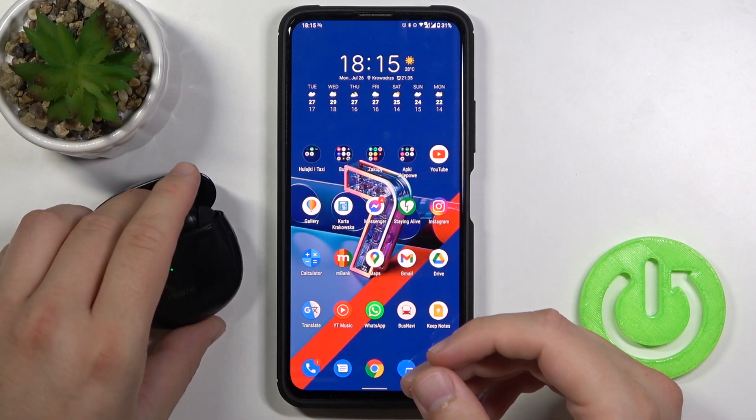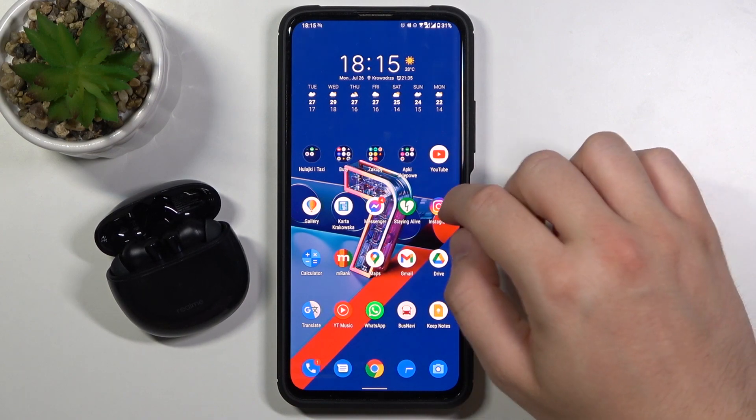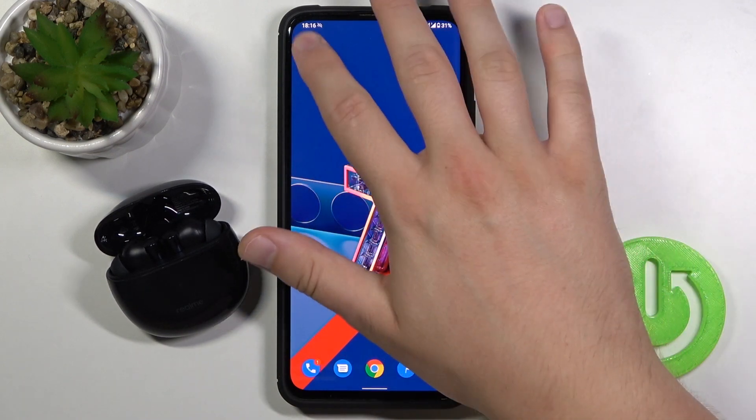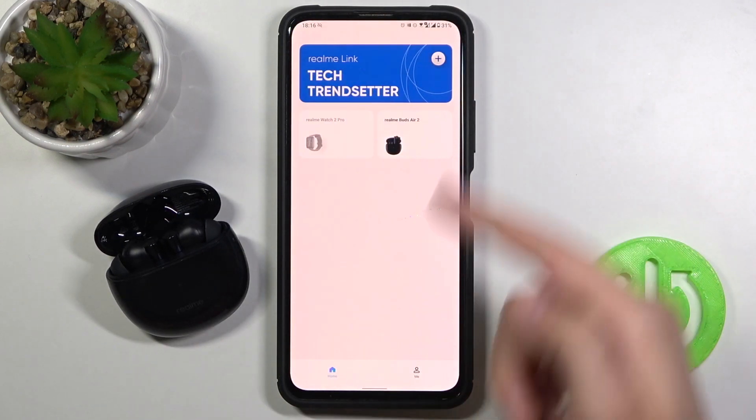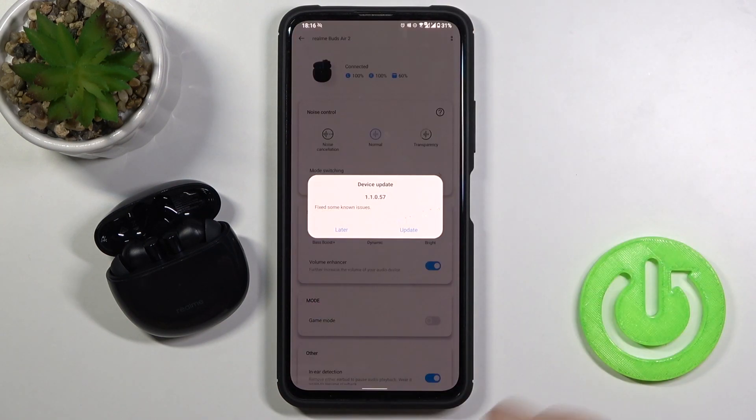First, you have to open the charging case of your Realme Buds Air 2. Next, you have to go to your Realme Link application. You also have to enable Bluetooth and then open your Realme AirPods.